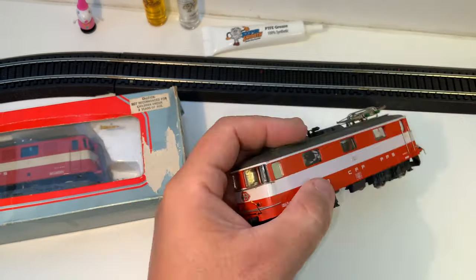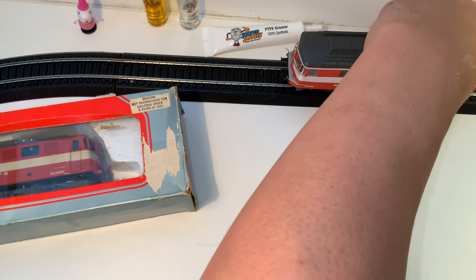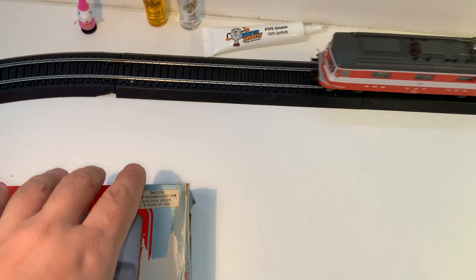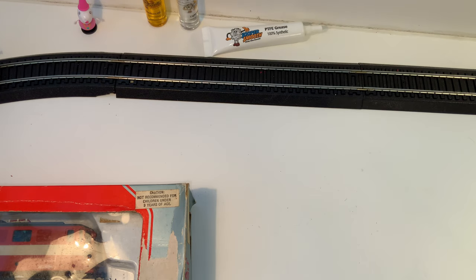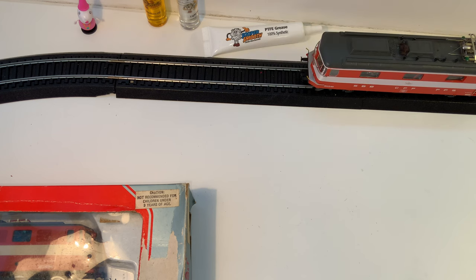This is DC, right? Yeah. Be careful with HAG because they make AC models that run on Märklin also — you don't want to put the Märklin one down on a DC track. Oh, it's very nice. They run like a dream — truly Swiss. It has headlights, which you can't really see.